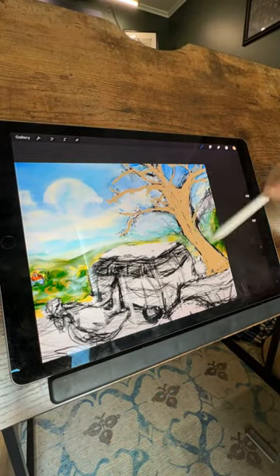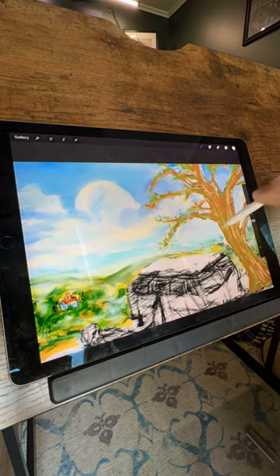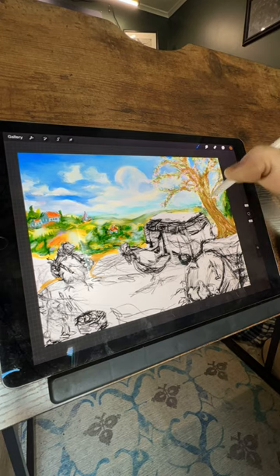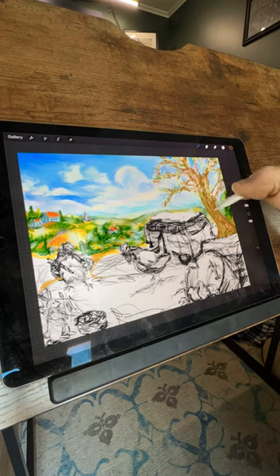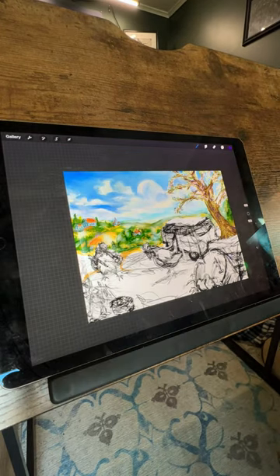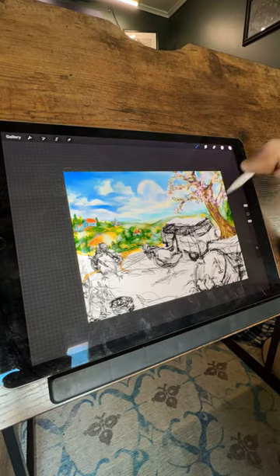As I transition to infusing personality into the tree, originally conceived for a vastly different purpose, I'm reminded of the journey this particular element has taken. Months ago, when I first sketched this tree, its essence was shrouded in darkness, evoking the stark, lifeless visage of winter. However, as the seasons shifted and my artistic vision evolved, so too did the fate of this arboreal character. The thrill was palpable as I embarked on the transformation, breathing new life into its once barren branches. Gone are the somber hues of cold, dark bark, replaced by a palette teeming with warmth and vitality. Light browns intermingle with vibrant yellows and greens, a symphony of colors heralding the arrival of spring.